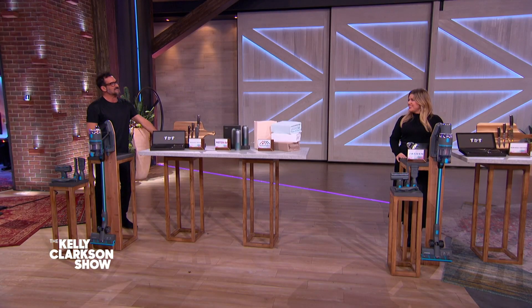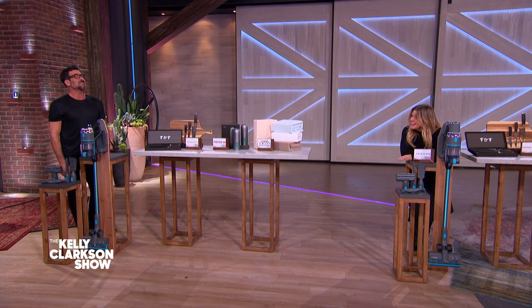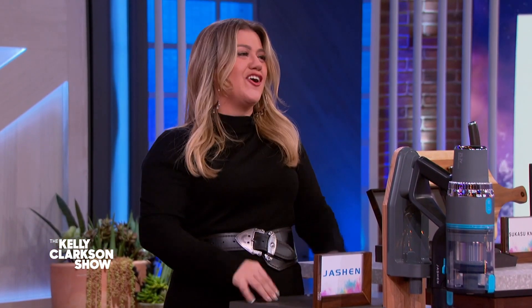You know who stopped by first? The queen of the three C's — Critical Cousin Carol. We all have her in the family. And you suck just as much as this Joshin V18 350W cordless vacuum cleaner. Say it after me, Kelly: You suck, Carol!